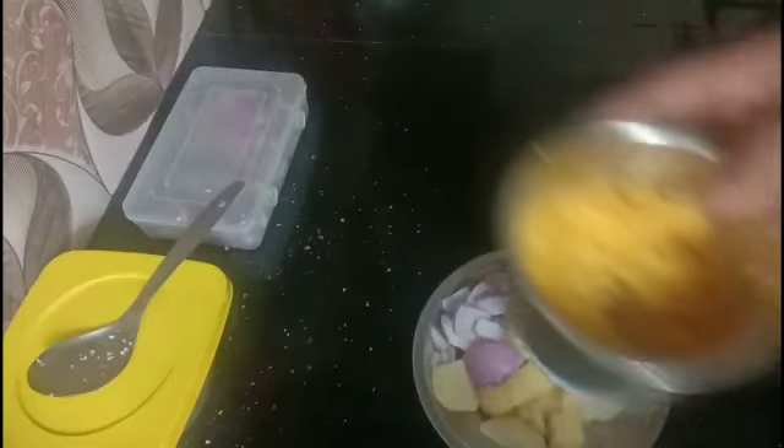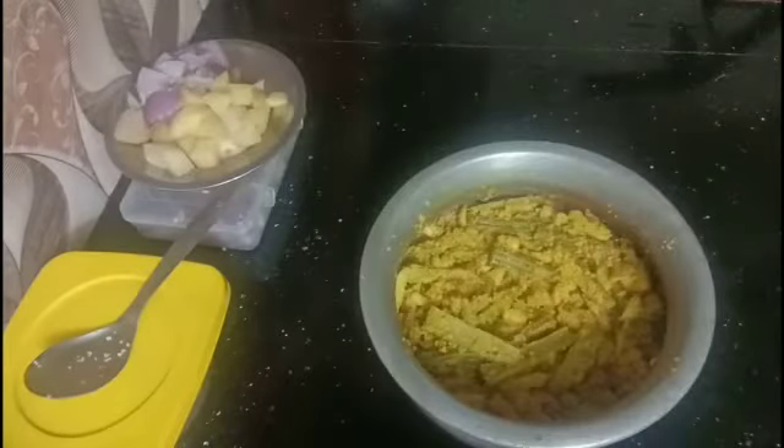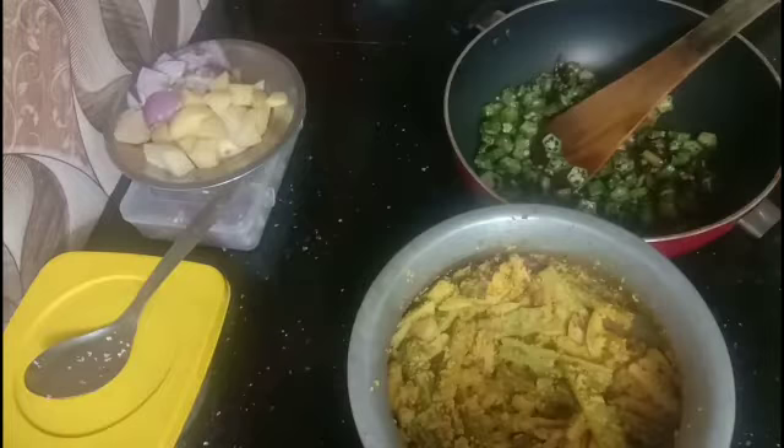Now we are ready to cut again this time. We are ready to cut in half an hour. A small piece is not at all.